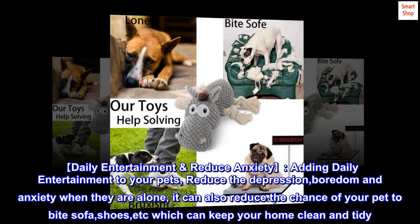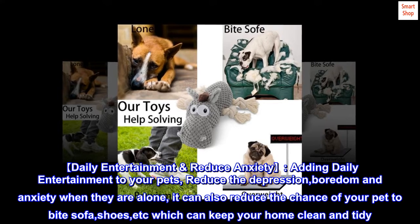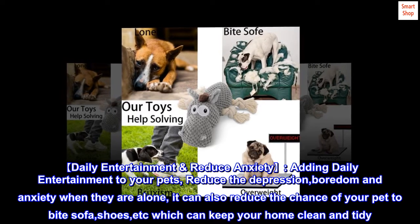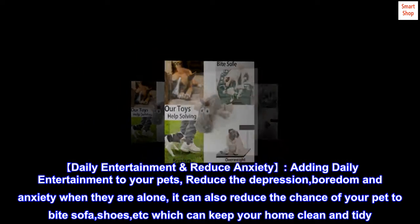Daily entertainment, reduce anxiety. Adding daily entertainment to your pets reduces the depression, boredom, and anxiety when they are alone. It can also reduce the chance of your pet biting the sofa, shoes, etc., which can keep your home clean and tidy.